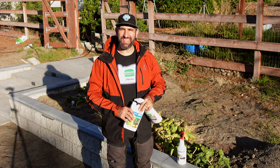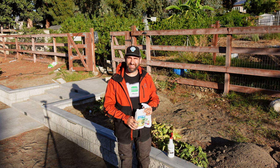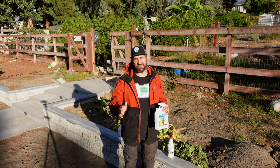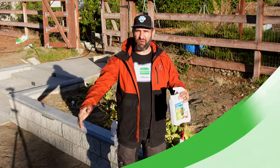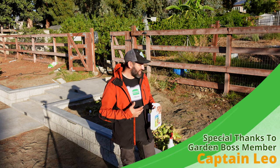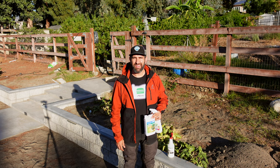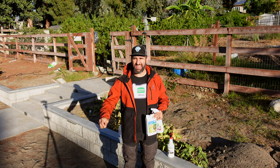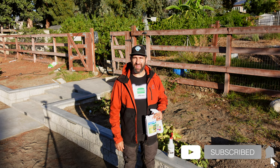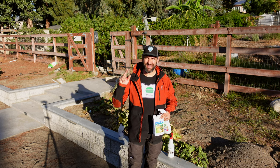I appreciate you tuning into this episode of the Busy Gardener channel where we looked at aphid control. Hopefully this has given you some guidance on which products to buy and try in your orchard or garden. I want to thank channel members like Captain Leo — you're a Garden Boss member, appreciate that, thank you for being part of this community. It helps energize me knowing you guys are on board. If you haven't yet become a member, take a look at the join link in the description. Whether you've got one aphid to kill or 20,000 — till next time, stay busy.